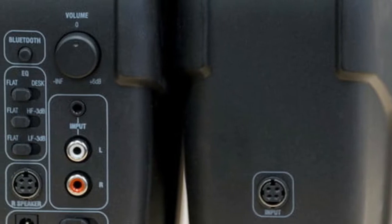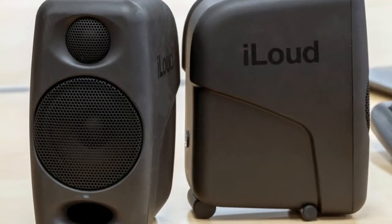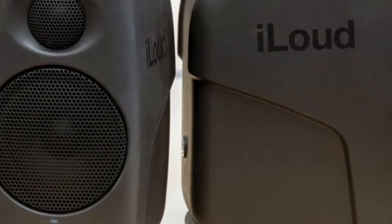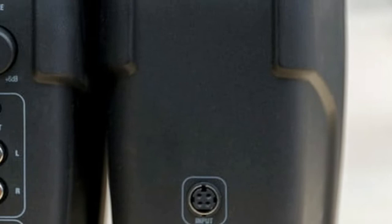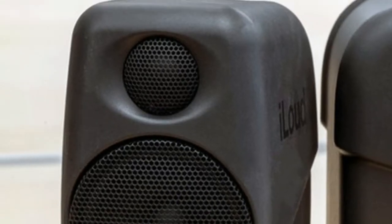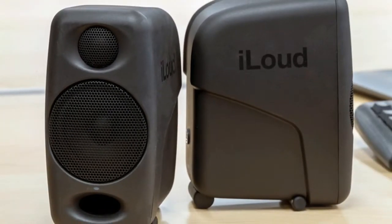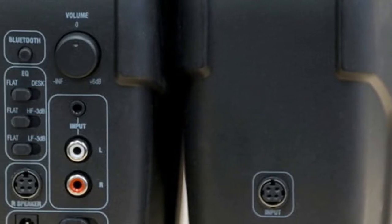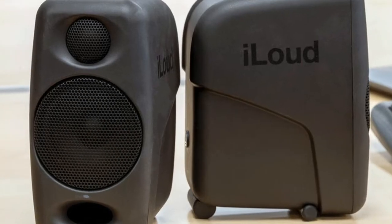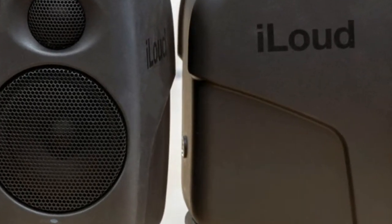The backpack-ready iLoud Micro Monitors serve as IK's bid to corner the market on clear and affordable small-room sound — light, feature-packed, and capable of delivering extremely detailed sound for their size. The iLoud Micro Monitors are a formidable mobile weapon. And while they may not be a replacement for your 8-inch studio monitors or high-end bookshelf speakers, they are some of the best-sounding portable speakers in their class.